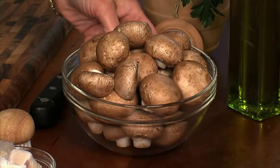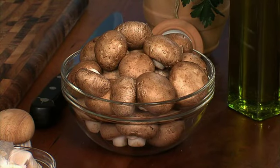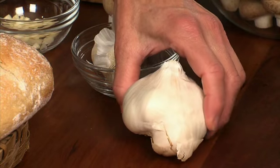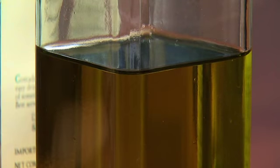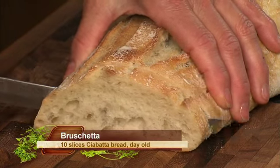We've got wonderful cremini mushrooms, and these are baby portobellos — they've got a lot of flavor. Garlic, fresh garlic, olive oil, and a little bit of parsley, and that's it. It's very simple, very basic, but very savory with a lot of flavors going on.